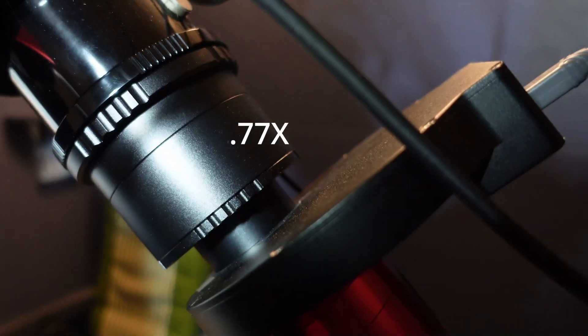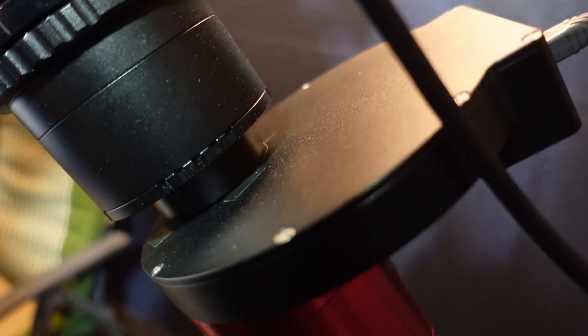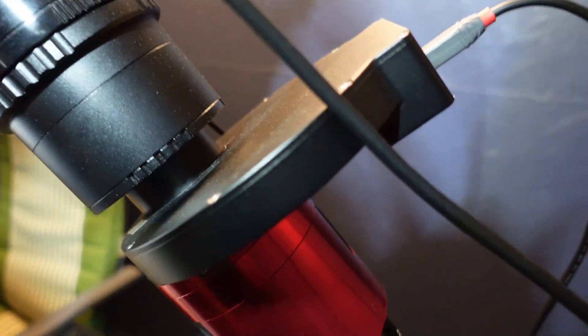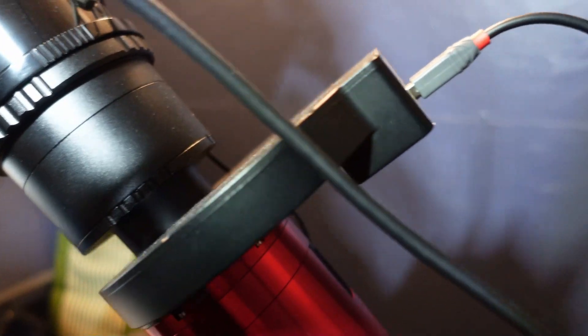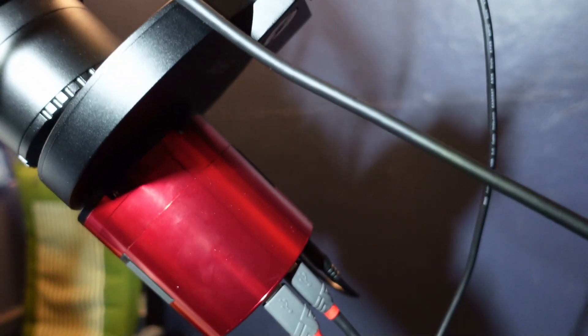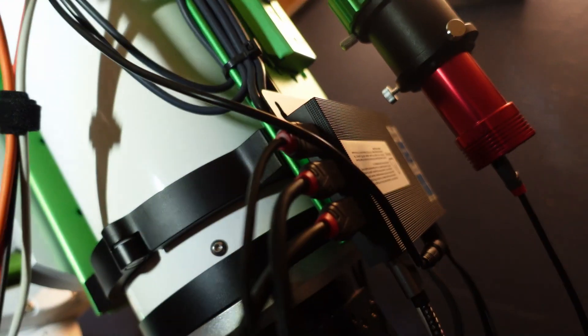There's a seven-position 36mm filter wheel, and in there is a set of Antlia filters: LRGB, SII, H-alpha, and OIII. Right at the bottom is the ZWO ASI 2600MM Pro camera. And that is the rig — all ready to go.